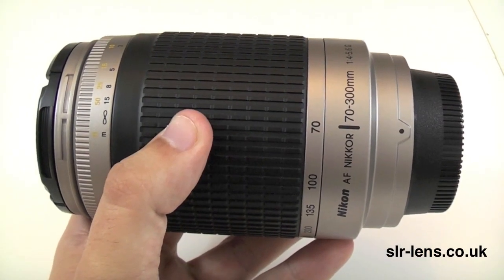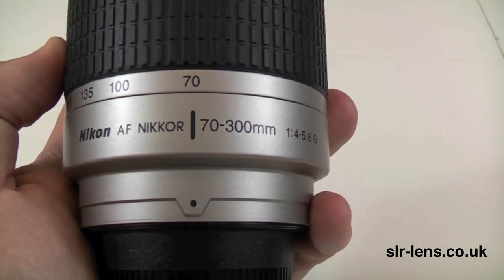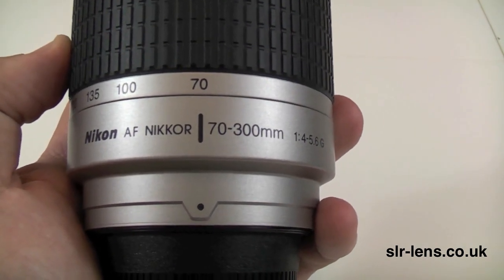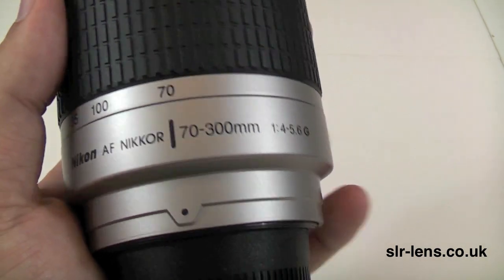This is an overview of the Nikon AF 70-300mm telephoto lens. Let me first point out that this is the standard 70-300mm lens — it's not the VR version, so there's no image stabilisation with this lens.